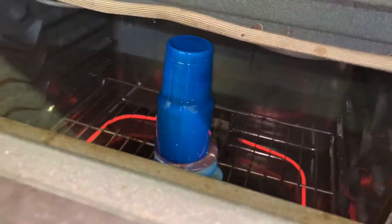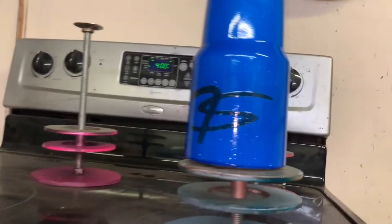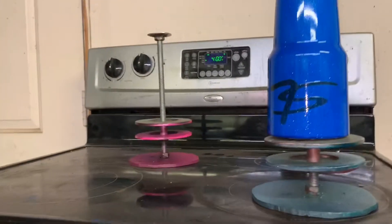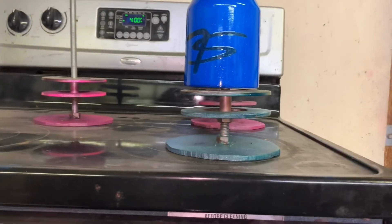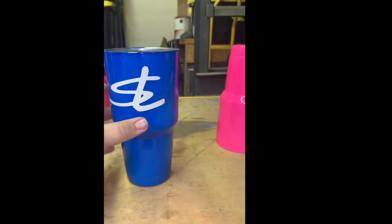Got the second one in the oven. This Eastwood — I think they call it metallic blue — is a very metallic blue. This has been cooling off for a couple minutes. I think I'm gonna go ahead and try to peel our decal off. I'm gonna do that real quick — need both hands so I'm not gonna film it.